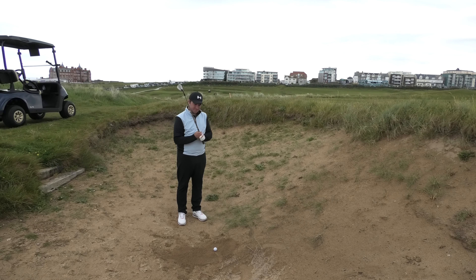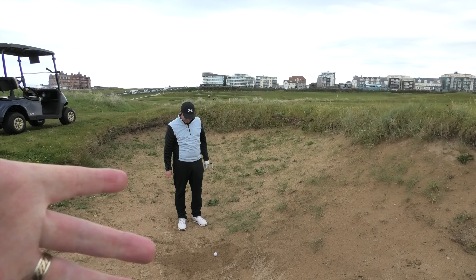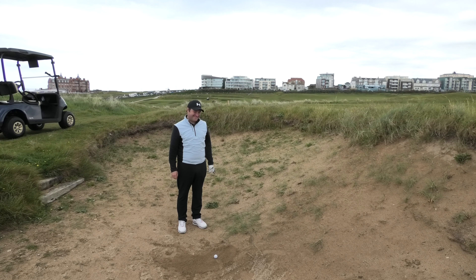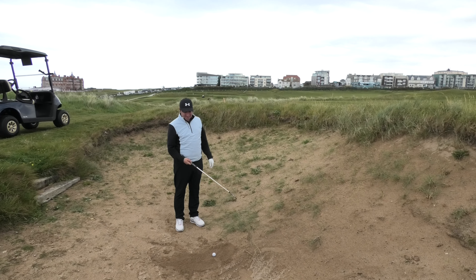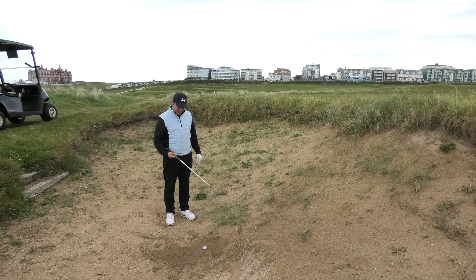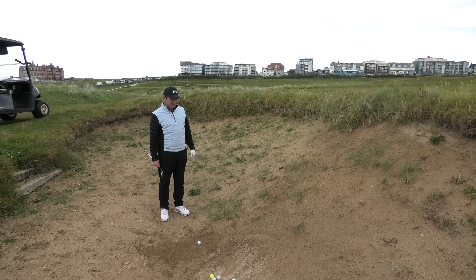So Chris, this is your practice area — your office. It's a little bit rough and ready, so this is not part of the course. We're not saying that Newquay's bunkers are like this — they're not. Chris has brought a load of balls down and he's going to demonstrate some stuff today. This is a really tricky bunker — this is the typical Newquay bunker.